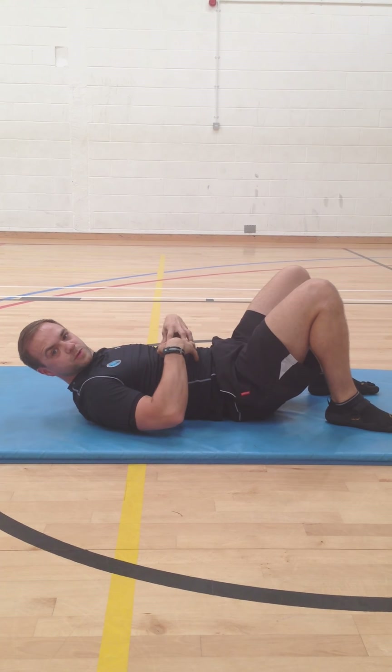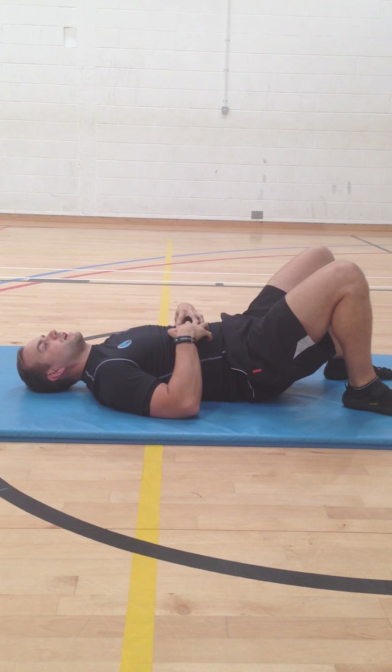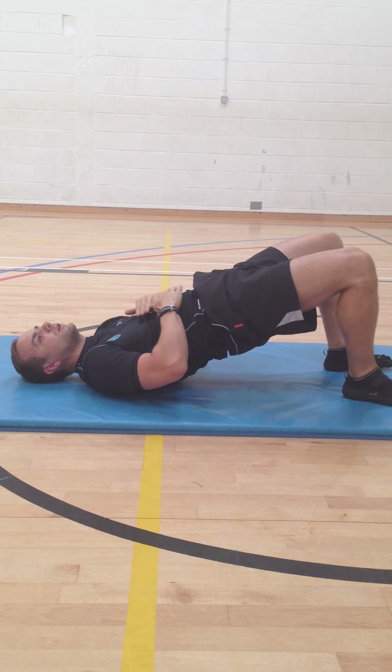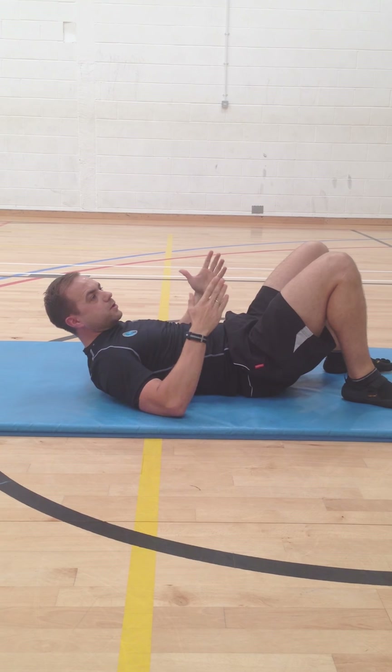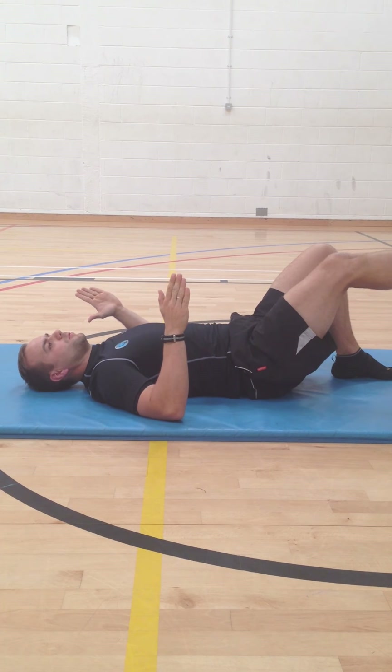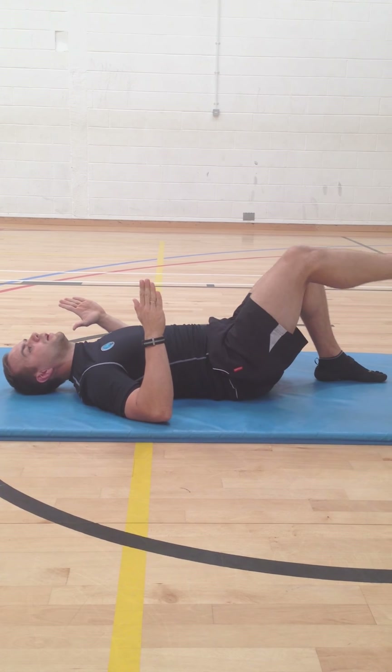Again, you should feel your abdominals contracting as they pull you up to the ceiling through the glutes. Once you've got that, a further progression is to move to more of a single leg version — arch, hollow, lift.